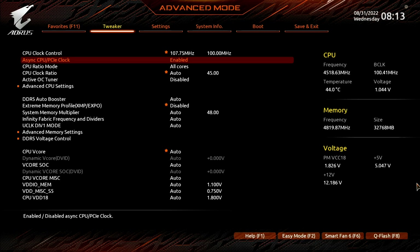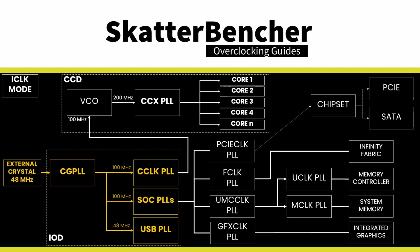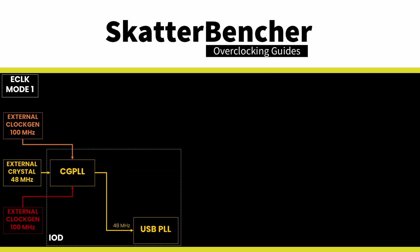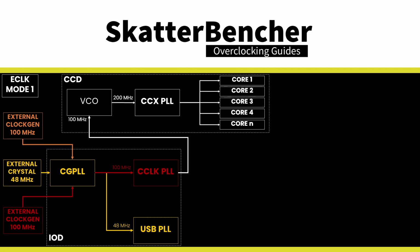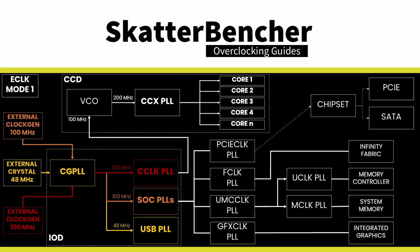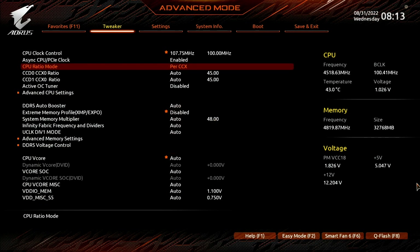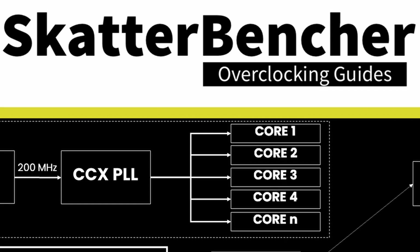Ryzen 7000 has three clock generator modes: internal, external synchronous, and external asynchronous mode. In external asynchronous mode, there are two external 100MHz clock generators — one is used exclusively for the CPU core frequency, and the other is used for the other parts inside the CPU. Set CPU ratio mode to per CCX. Each CCX has its own PLL and can run an independent frequency. The cores within a CCX will run at the same frequency.